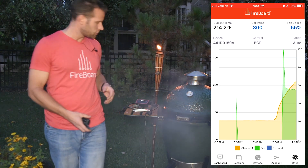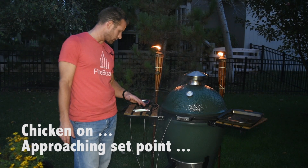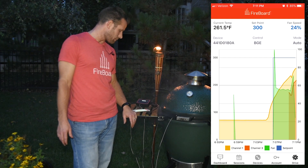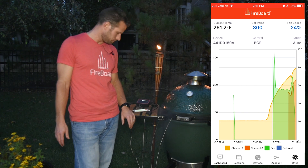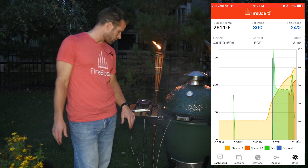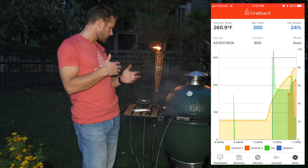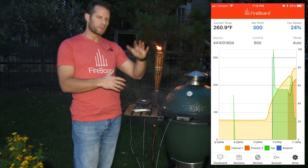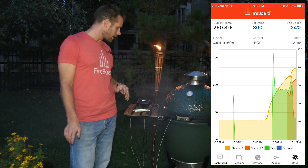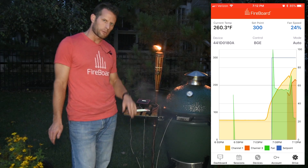I'm going to get this chicken on the smoker. We're at about 260–265 here, approaching the set point, and the fan is starting to slowly back off. As we approach 300, it's going to slowly maintain — you'll see a little oscillation, but it's going to settle in right at the true fan speed to hold exactly the temperature we want.